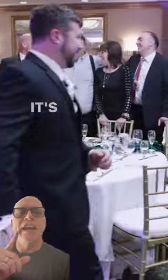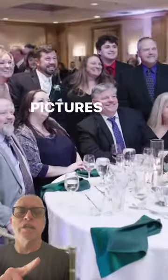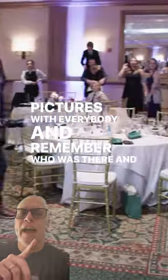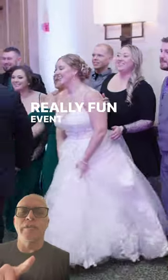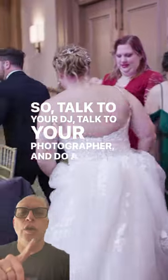Until you get all the pictures taken. It's a great way to include everybody in your reception, get pictures with everybody, and remember who was there. It's a really fun event to do, so talk to your DJ, talk to your photographer, and do a photo dash at your reception. Have fun with it!